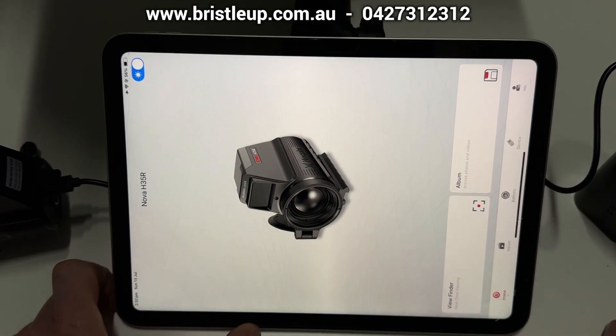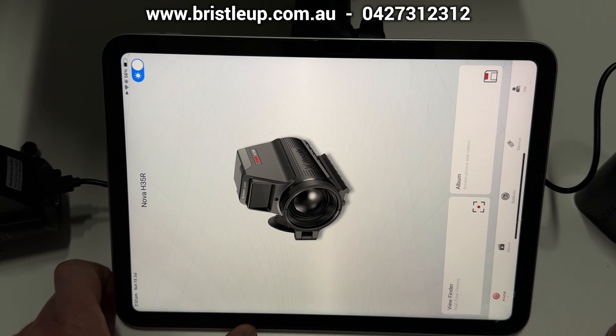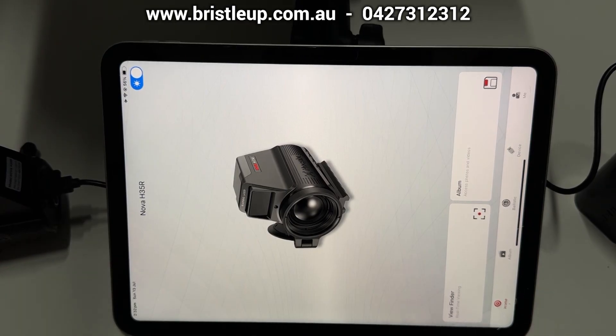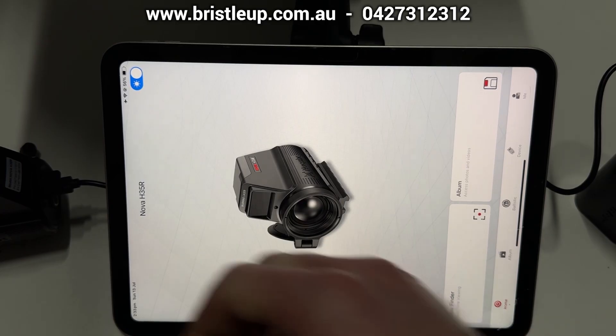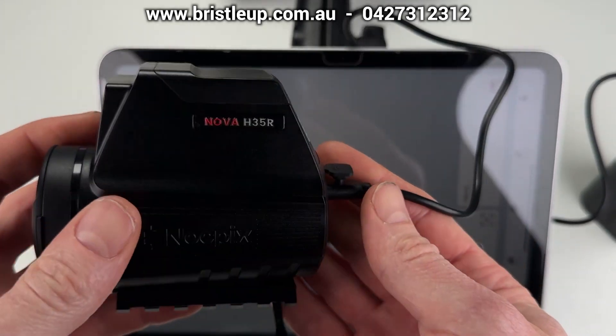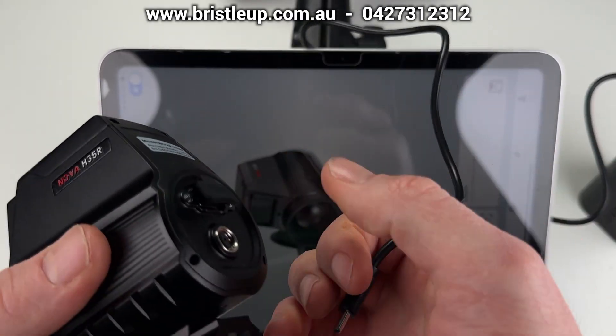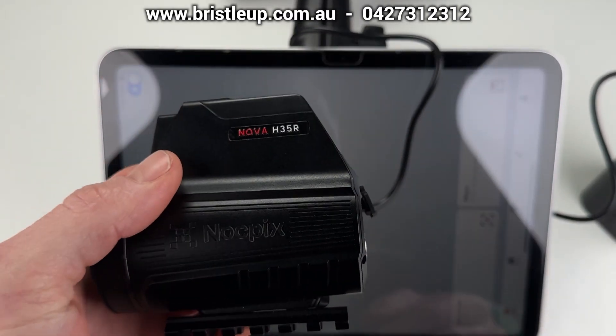We do have more in-depth videos going through the NocPix app in our other videos, but that covers just about everything — that's how you set up the Nova. Very simple, very straightforward and you're in on the action very quickly. There is no power on or off button — when you're done, you just unplug it and it'll turn off instantly.